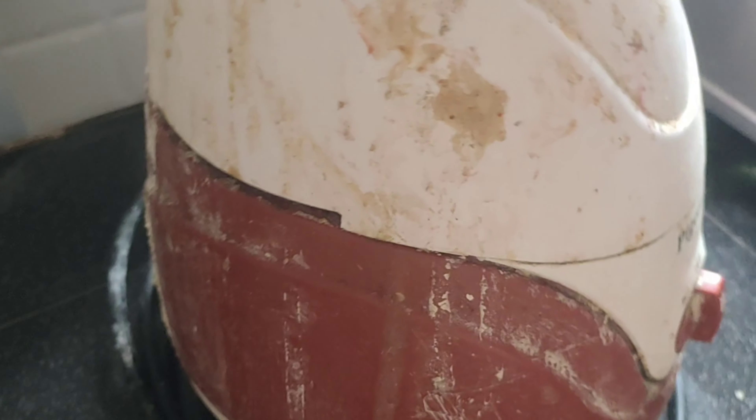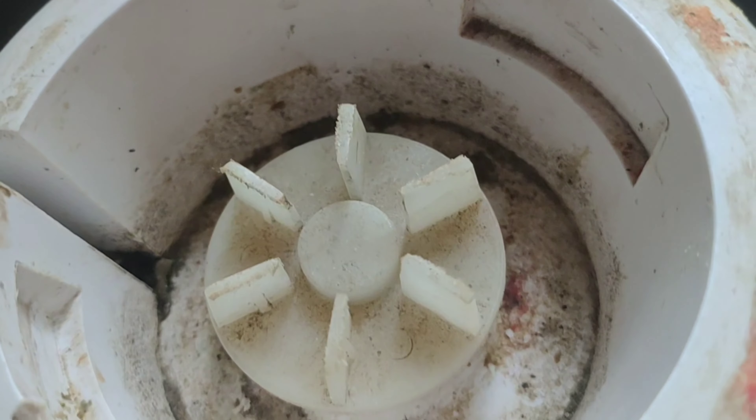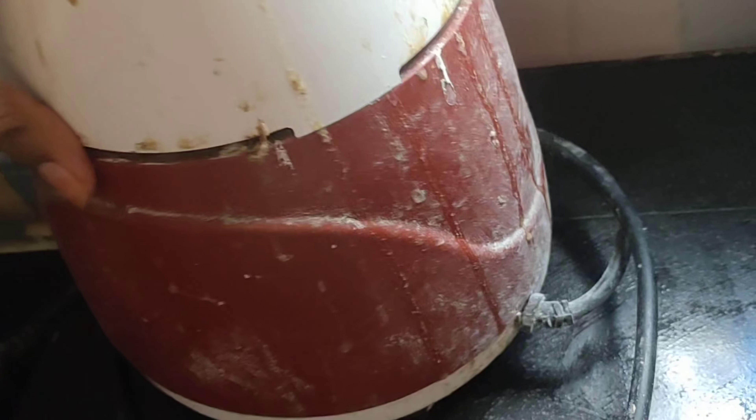Hi and welcome back to our channel. This is the mixer cleaning video. How can this mixer be easy to clean? We clean this mixer in 5 minutes. This is an easy process that you can follow along with in this video.